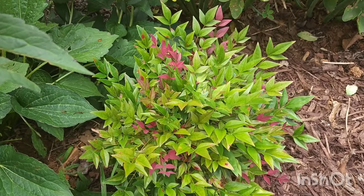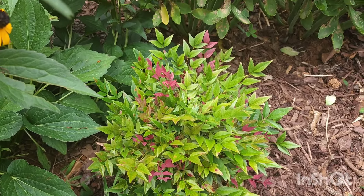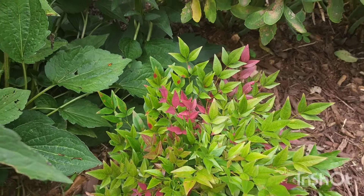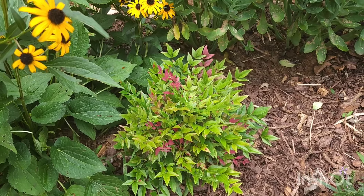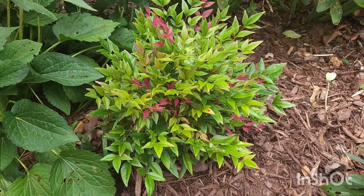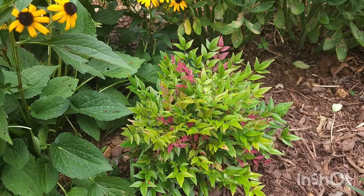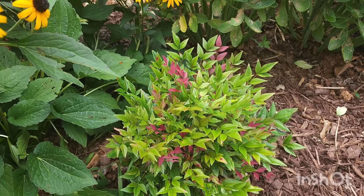Look at that beautiful plant! It has this beautiful red new growth. Now I know Nandinas are invasive in certain parts of the country with different types of Nandina, but the Obsession is not invasive where I am. It doesn't get munched on by anything. It seems to be okay with at least part sun even though the tag says part shade, and it doesn't need a lot of water.